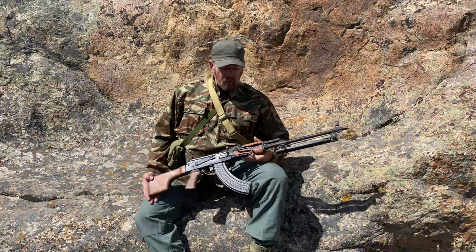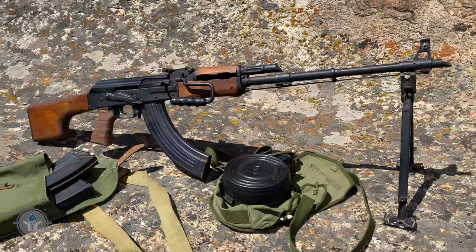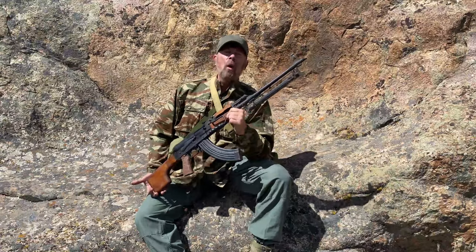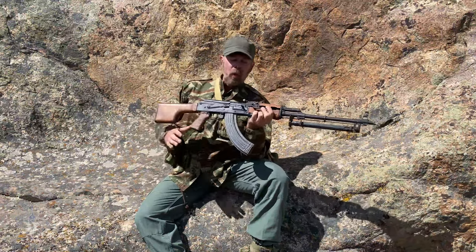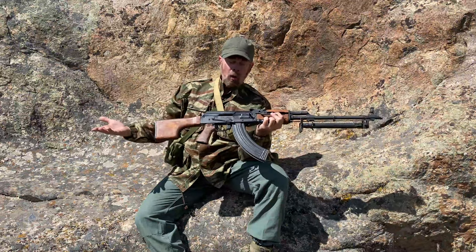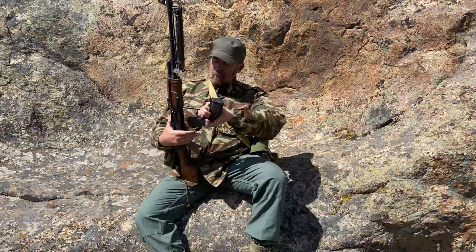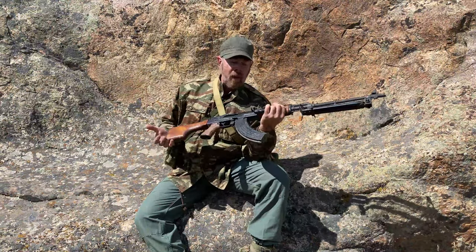Mikhail Kalashnikov, with the popularity and success of the original AK-47 and the follow-on AKM, they decided to do a squad automatic weapon, or SAW, to mate with the AK. This gun is based on the original Kalashnikov AK action, only it's beefed up and elongated. It uses the exact same cartridge: 7.62x39mm Russian. The exact same style magazine, because it uses AK magazines.